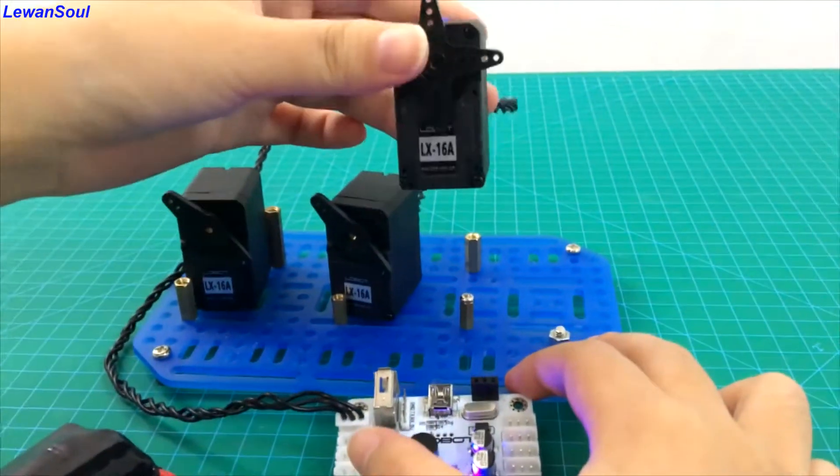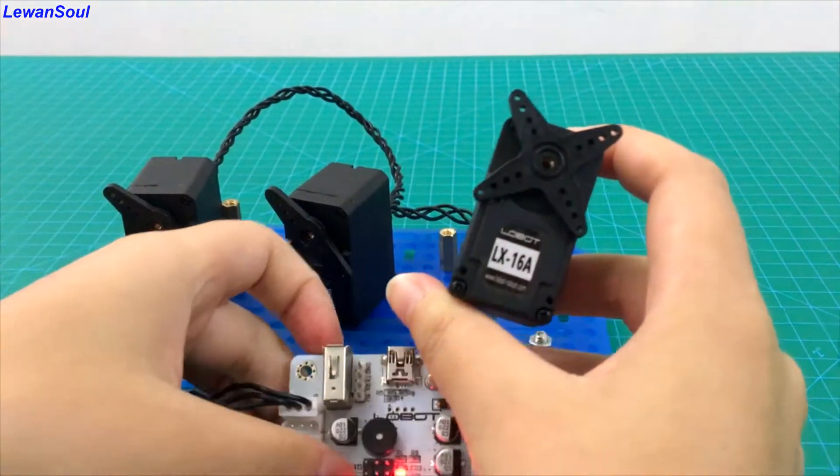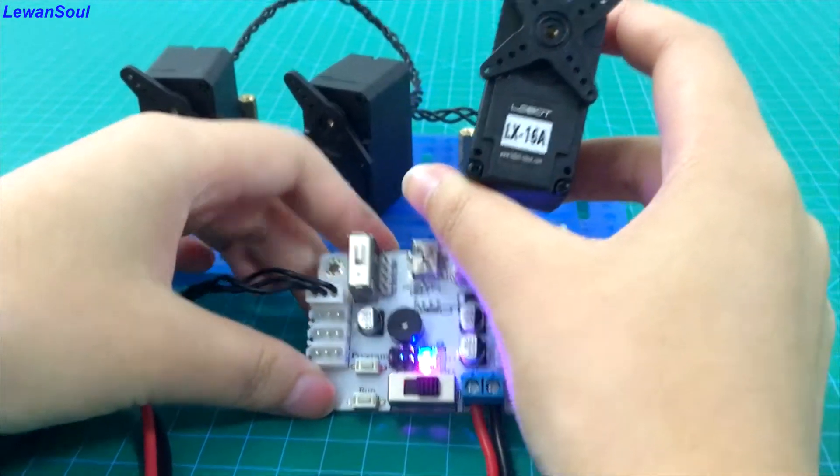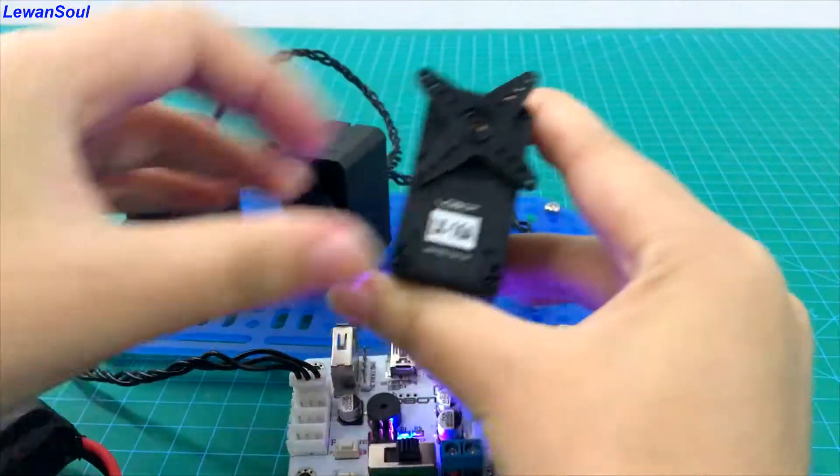And this is our number three servo. You can change its position and program. And also change its position again and program.